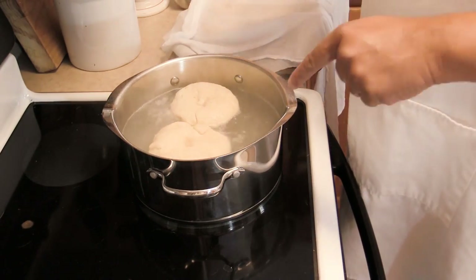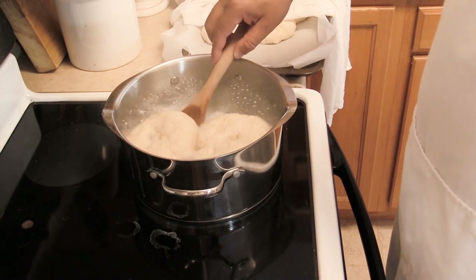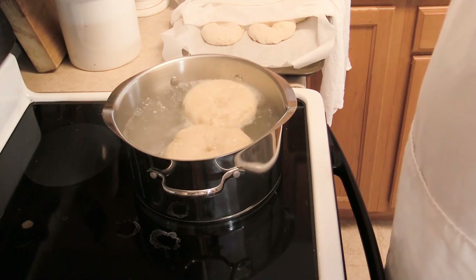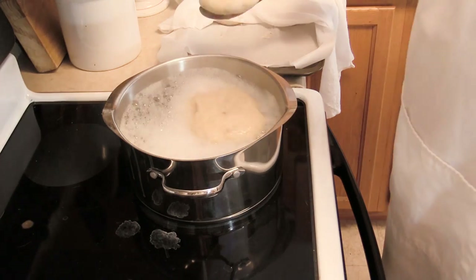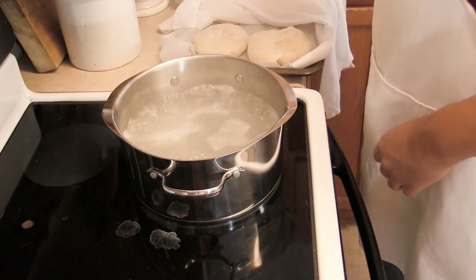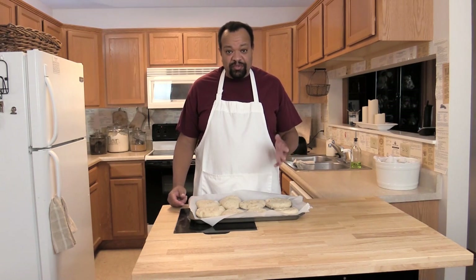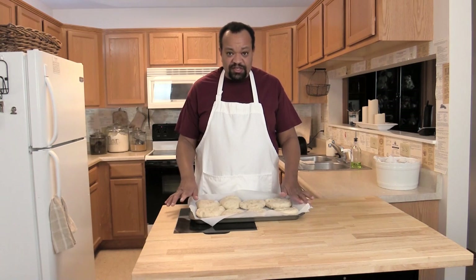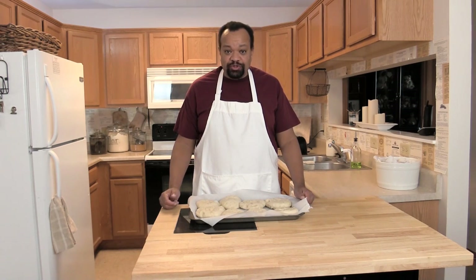Now we're going to add the bagels to the boiling water — just a few at a time, looks like only two at once. Boil them for one minute on one side, flip them over, and boil for another minute. After one minute on both sides, remove the bagels from the water, place them onto the pan, and put your next set of bagels in. Once all bagels have been boiled, place them on a pan re-lined with parchment paper.